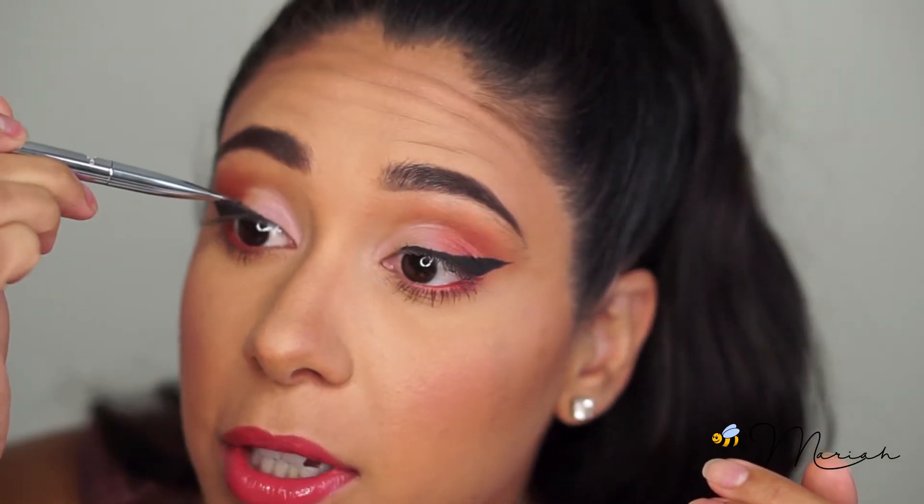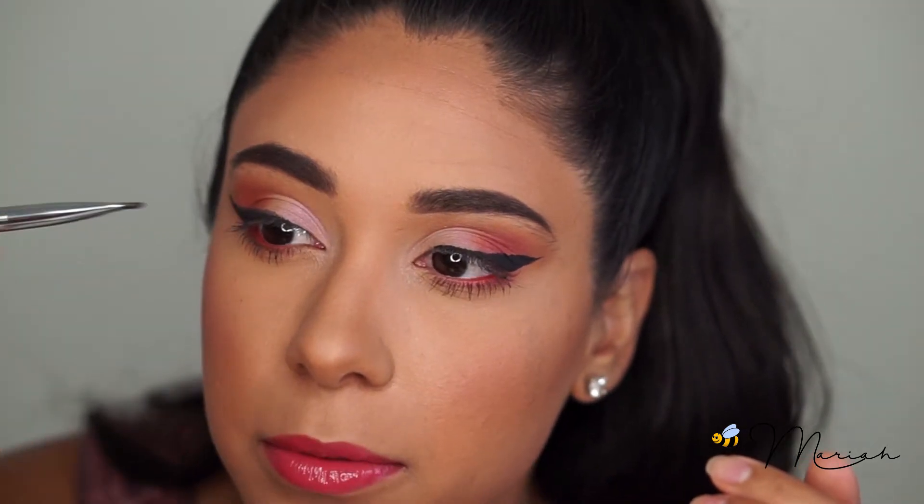I'm kind of just pressing the shadow onto my lid — I'm not so much wiping it, just pressing it in.